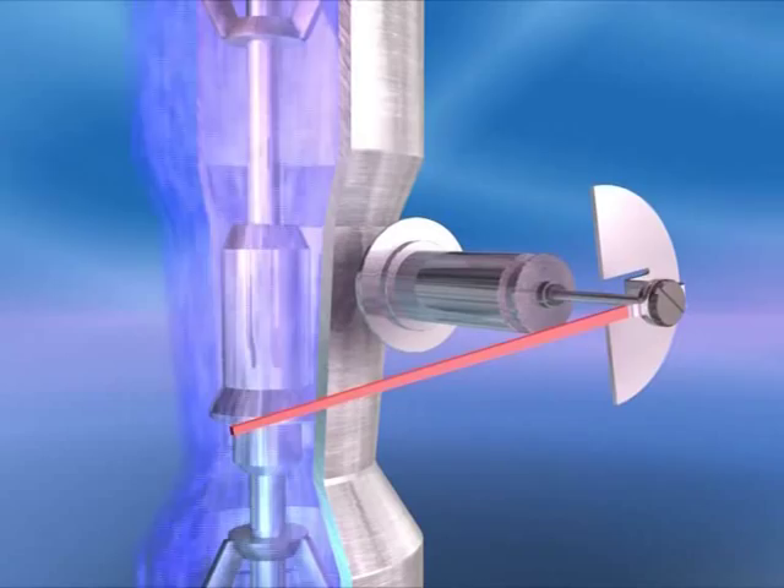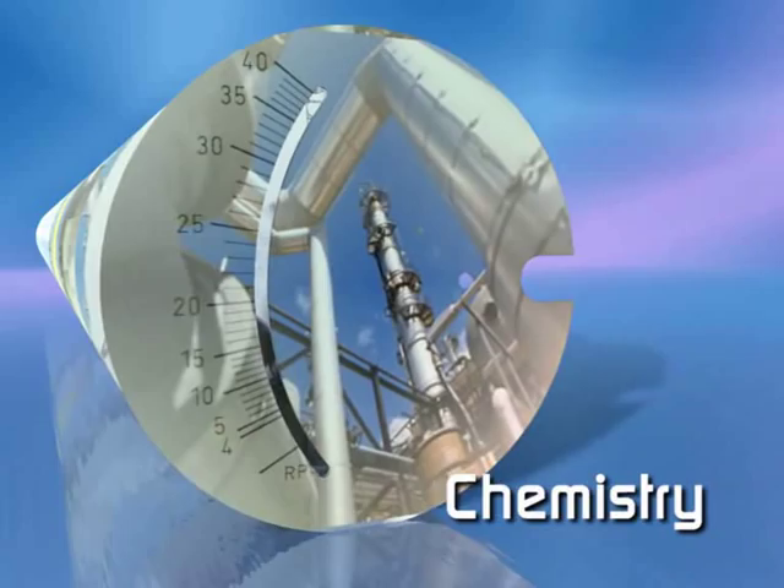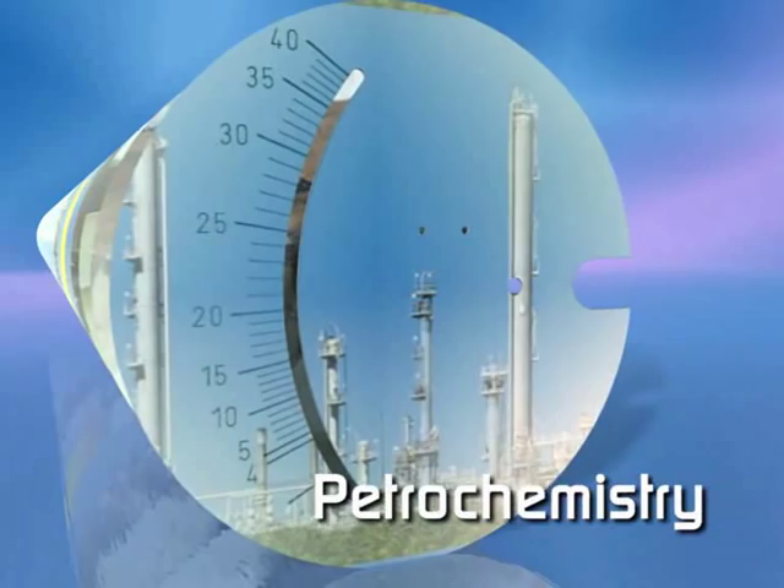For almost every application and industry, Krohne produce an enormous variety of variable area meters. In fact, a new Krohne VA meter is installed somewhere in the world every 4 minutes.